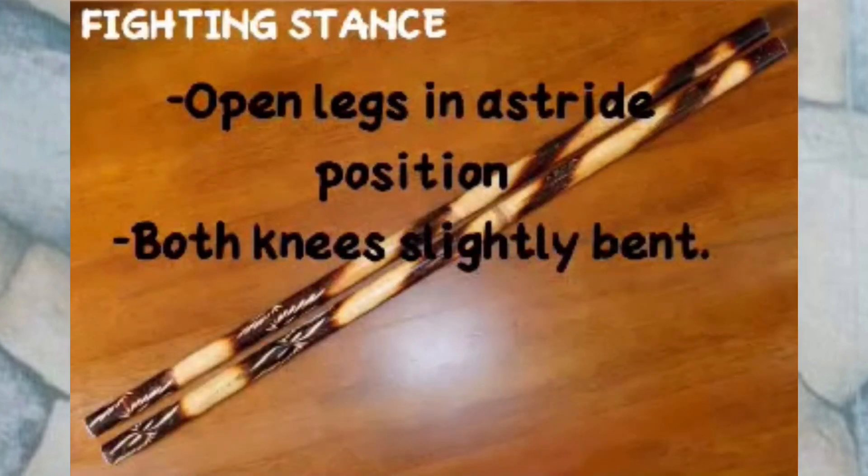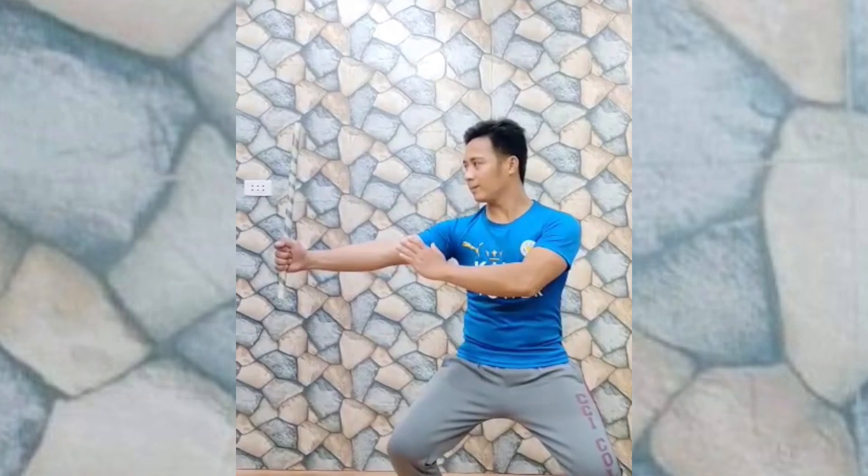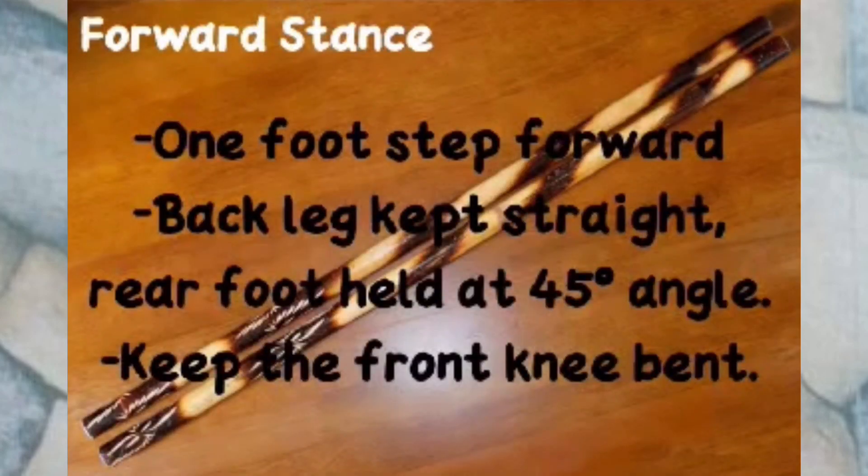Fighting Stance: open legs in a straight position, both knees slightly bent. Forward Stance: one foot stepped forward, back leg kept straight, rear foot held at a 45-degree angle, front knee kept bent.